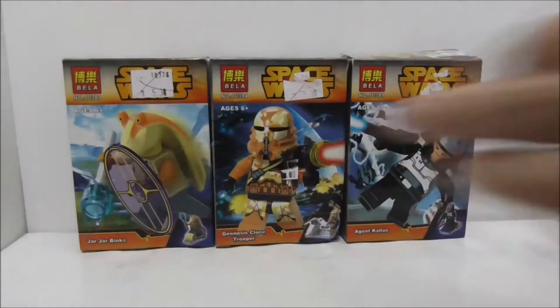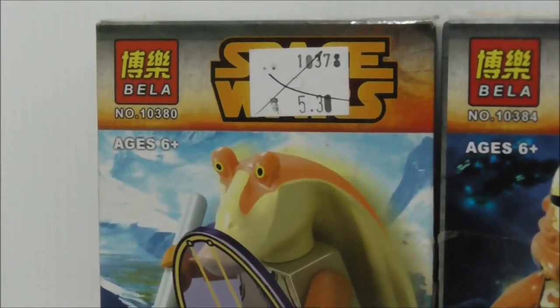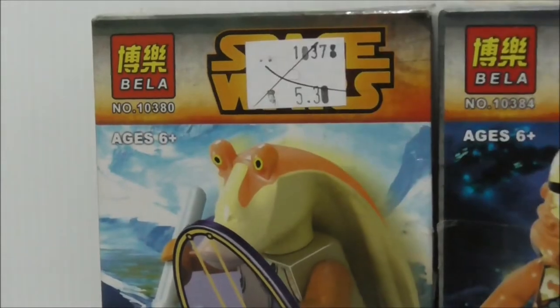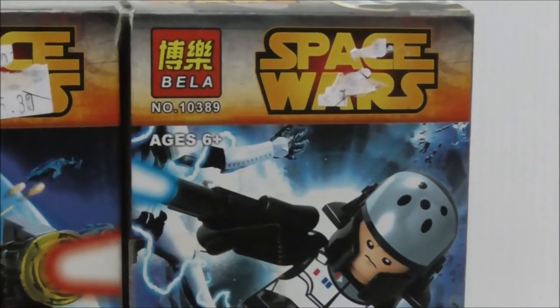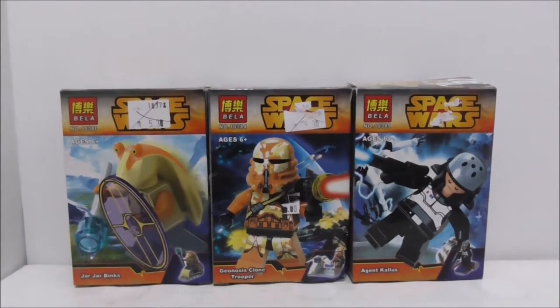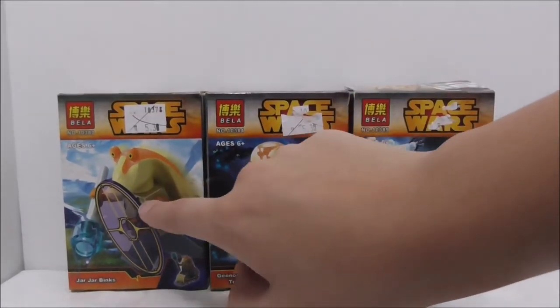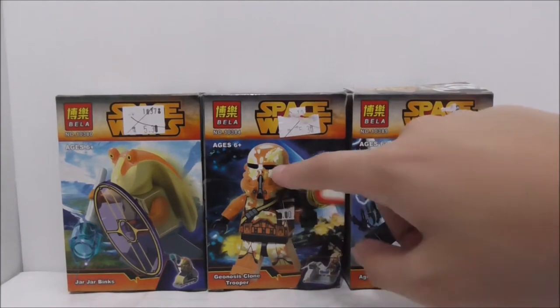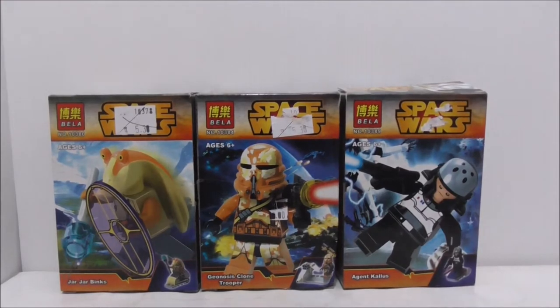Hey guys, this is Drew, and today I'm reviewing the Bella Lego Star Wars mini-figure packs. So these are the boxes here — they are all recommended for ages six and up. This one is set 10380, this one is set 10384, and this is set 10389. They are actually 12-packs, but I only got three of them. This one is Jar Jar Binks, this one is a Geonosian clone trooper, and this one is Agent Kallus from Star Wars Rebels.